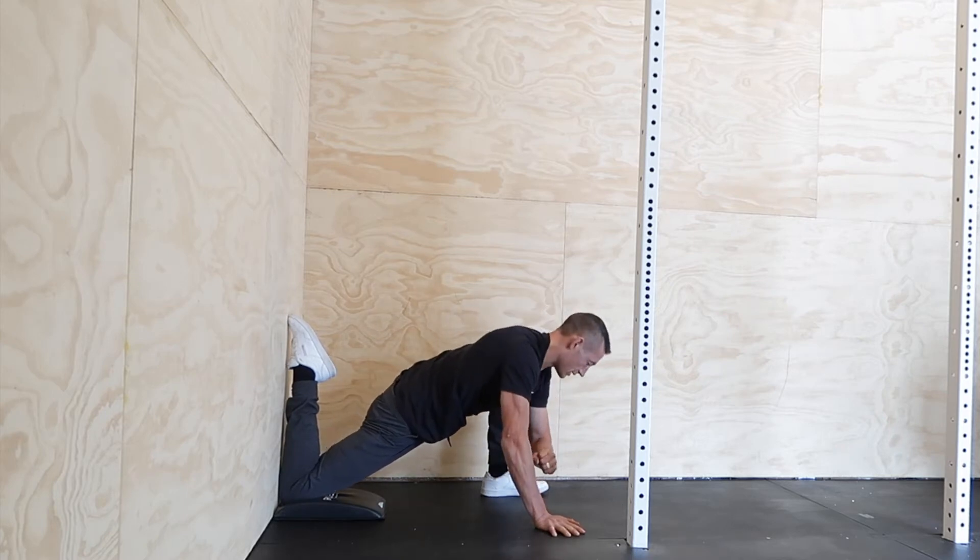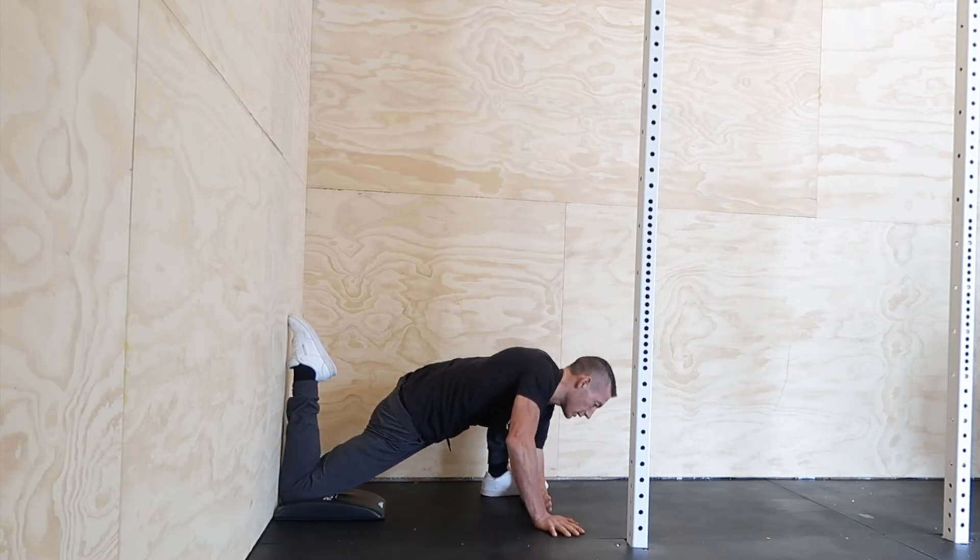The first part of this: we're going to bring this elbow down to our foot, getting nice and low — crouching down, elbow to the ground.